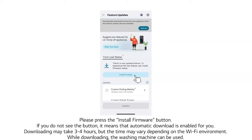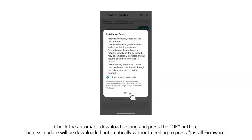Downloading may take 3 to 4 hours, but the time may vary depending on your Wi-Fi environment. While downloading, the washing machine can still be used.